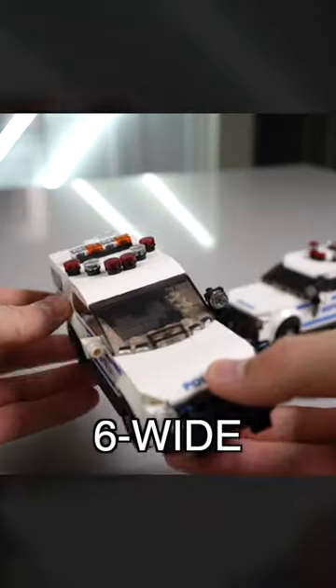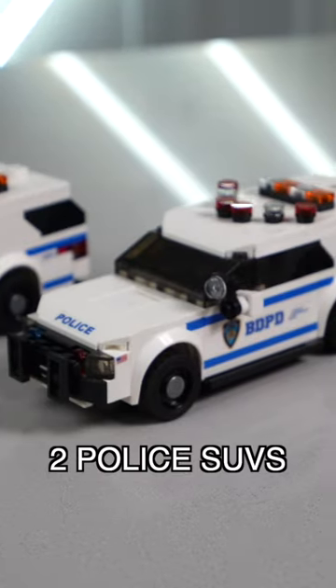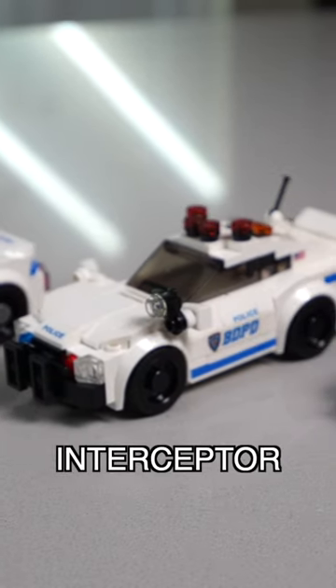For starters, they're all built to six wide and built to minifigure scale, just like our other vehicles. We have two versions of the police SUV, a police cruiser, and more recently, a police interceptor was added to the lineup.